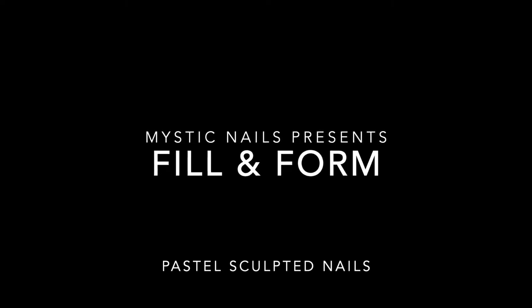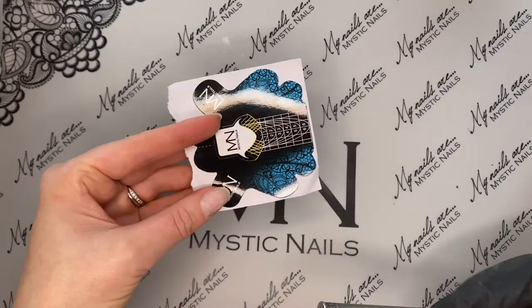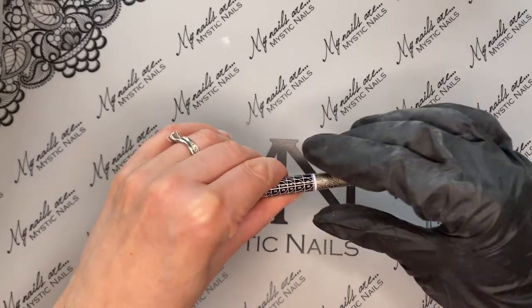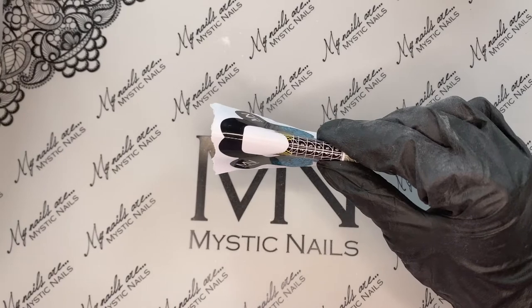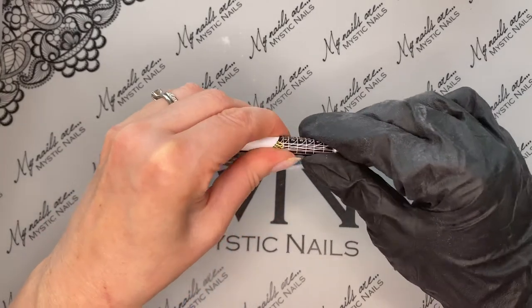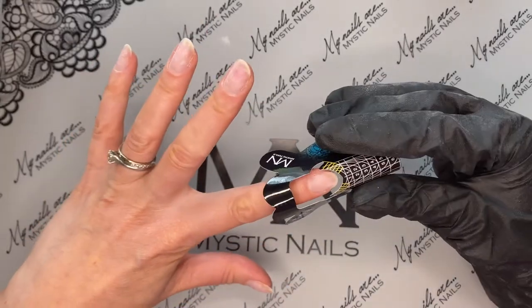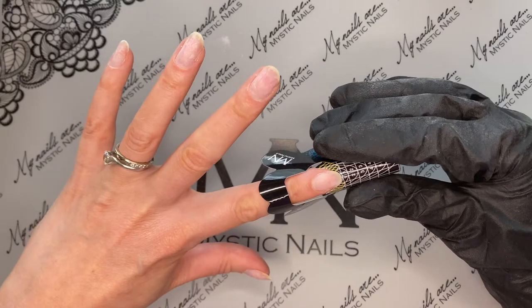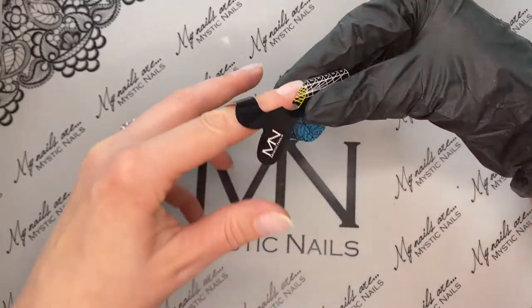Hey there, I hope you're all doing well. It's Rebecca Orme here. I've just done my nails and filmed it for you guys to see. I've just had in the new pastel colors from Mystic Nails Fill and Form collection, which is an Acrygel. I've just got to put the violet one on myself, and I thought I might as well film it to show you how easy the application with Fill and Form actually is.